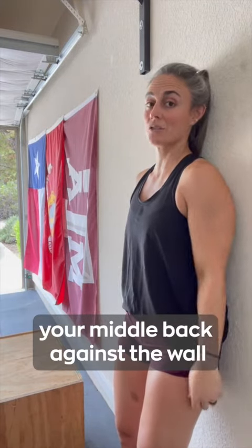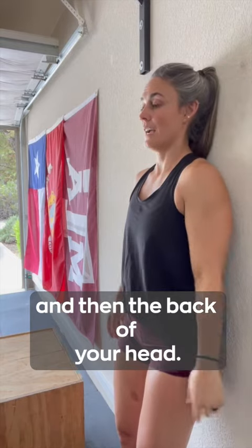Next, put your ribcage, your mid-back against the wall, and then the back of your head. Your feet are about a foot distance away from the wall.